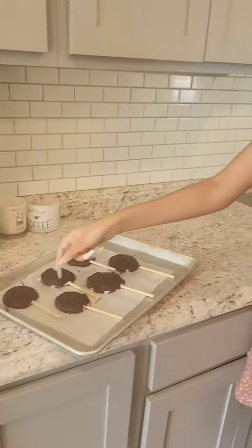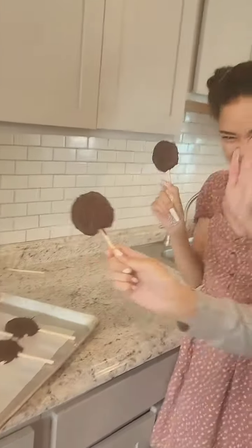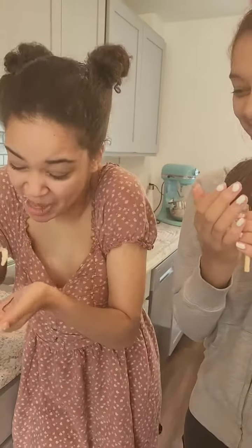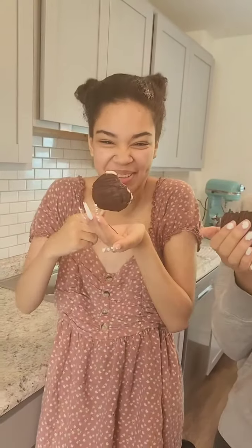I just took these out of the freezer and I have my two taste testers here — Aaliyah and McKenzie. McKenzie's doesn't have nuts in it, and Aaliyah's probably does. So what do we think, guys? Are they good?